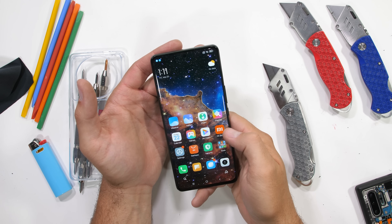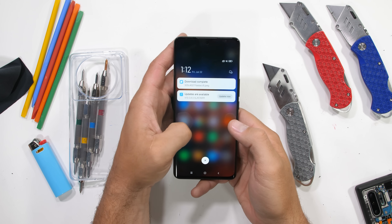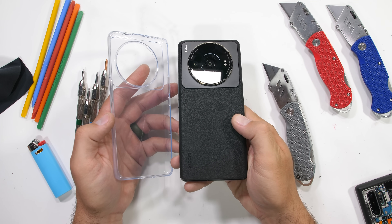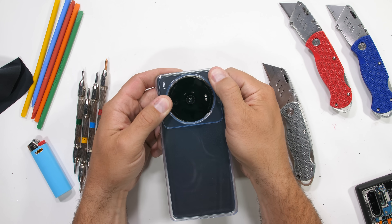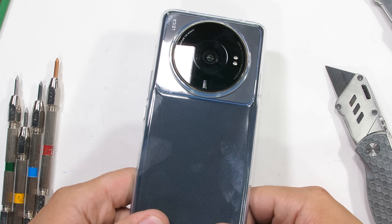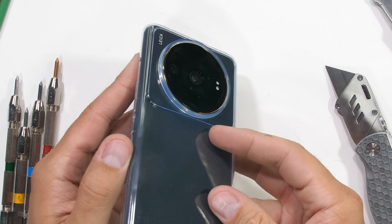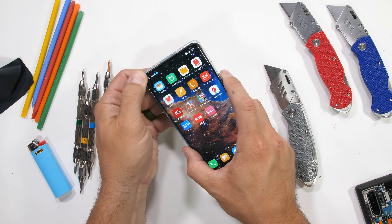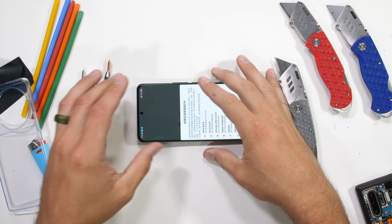On the front side, this 12S Ultra looks just like any other smartphone made within the last five years. It's only when we get to the back side that things start looking very different. Instead of every camera having its own circular lens, we have one giant umbrella of glass covering all three cameras at once. And it really is mostly glass back here with no raised metal lips for scratch or drop protection, which is a brave move.